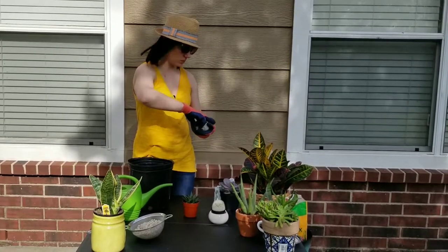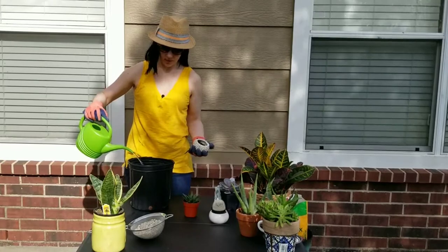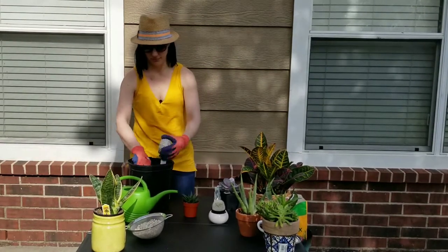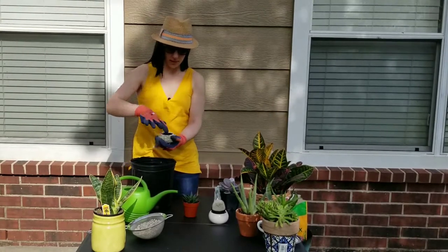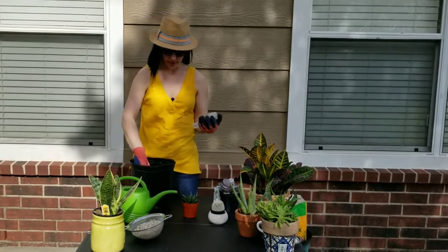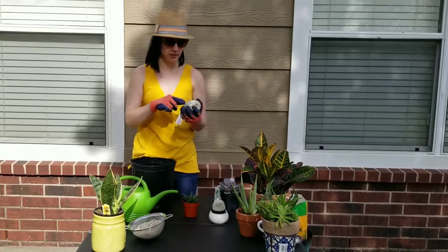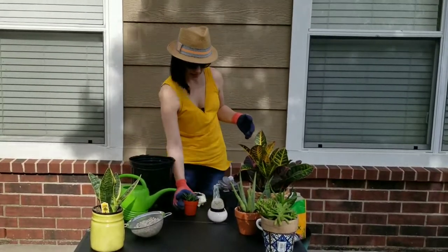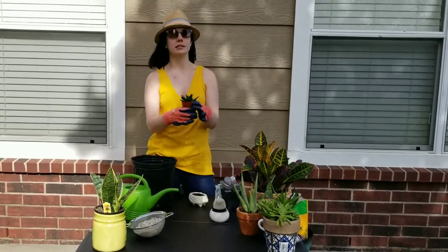I'm going to wet the soil a little bit. I learned from watching other planter videos to push the soil to the side inside the planter — that way the very bottom has some soil but you can still fit the plant in. I'm just going to kind of squeeze him in there.